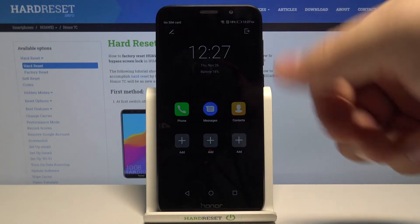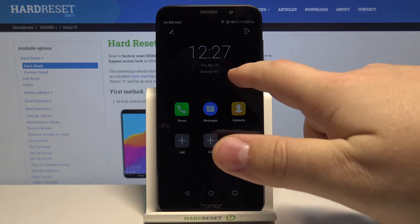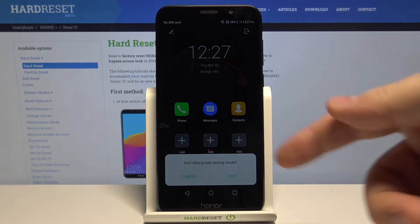As you can see the screen is black, text is white, and we have access only to a few apps, but of course it will save more power in the process. To exit this mode we need to tap on this icon right here in the top right corner and tap exit.